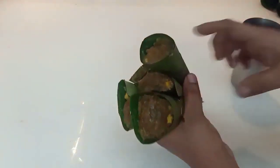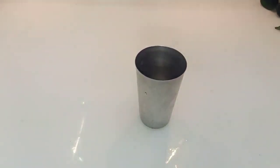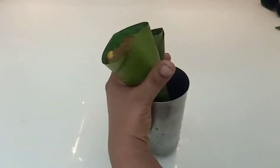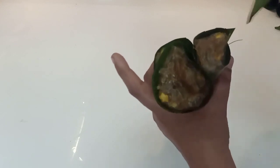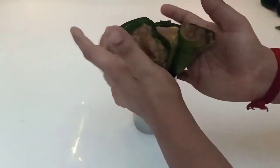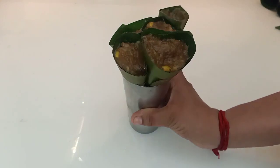Now I will give you a recipe. I will add a glass. We will add a little glass. I will add a glass to the glass for 5 inches.